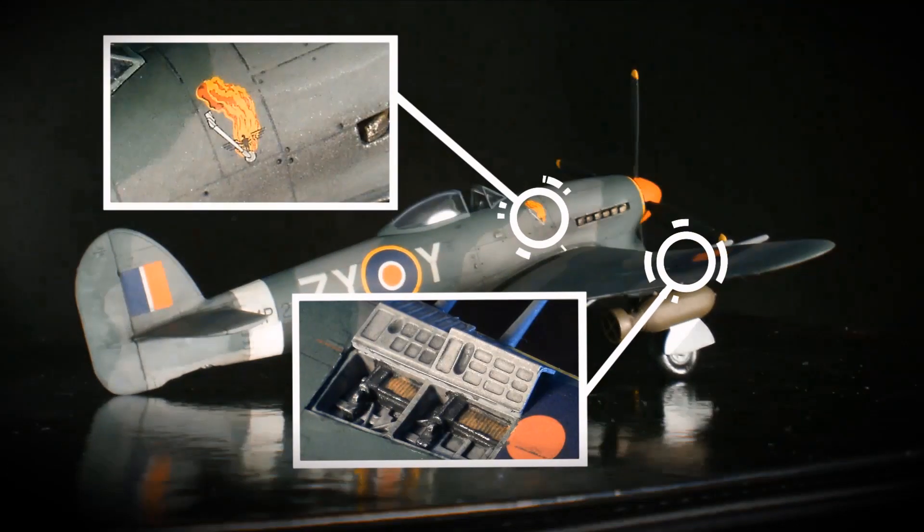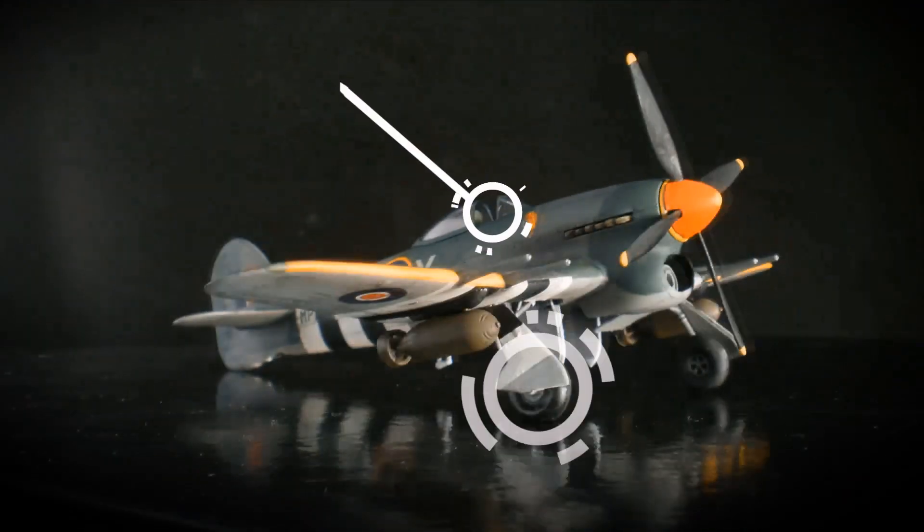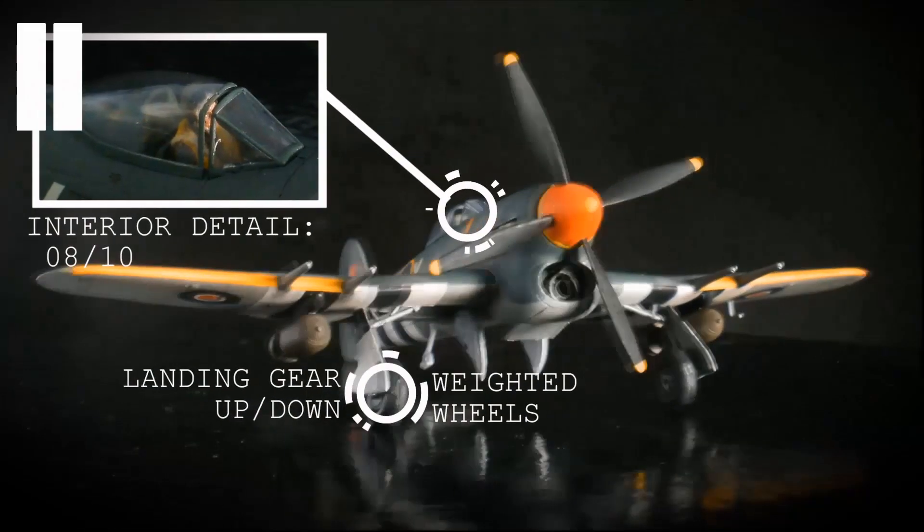For extra detail you can have the service hatches for the guns open. The cockpit detail is very nice but the kit comes with a pilot. The canopy comes in two parts so you can have it either open or closed.